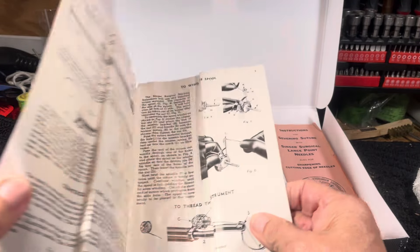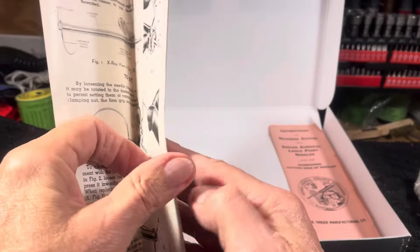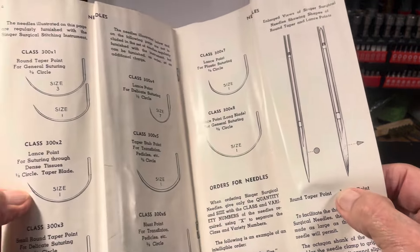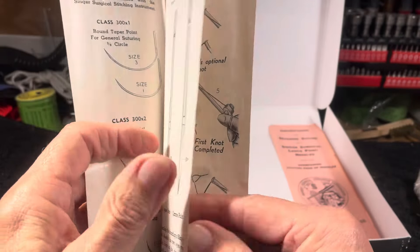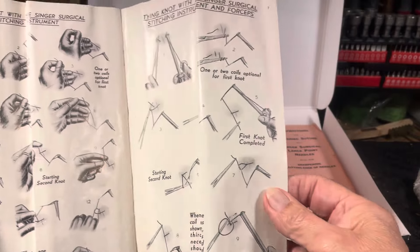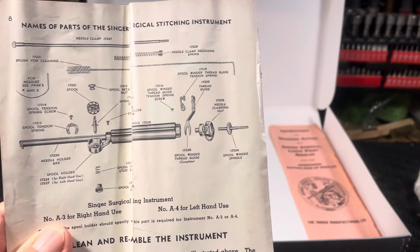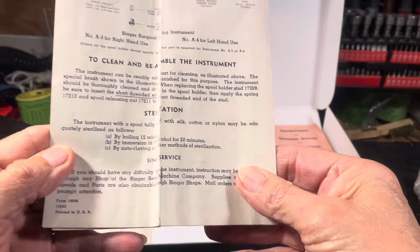It's got the instruction book — someone took good care of it. It shows everything that needs to happen to make it work, how to do the stitching, all the different types of needles available, what to look for, how to do various procedures — way over my head, I'm not a surgeon. It shows all the parts, how to clean, how to reassemble — full Singer service documentation.